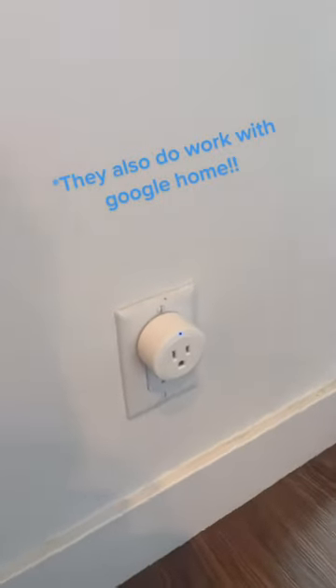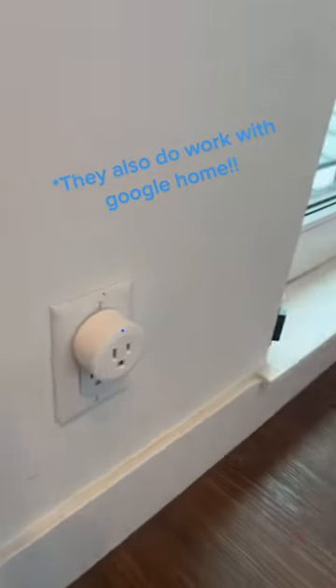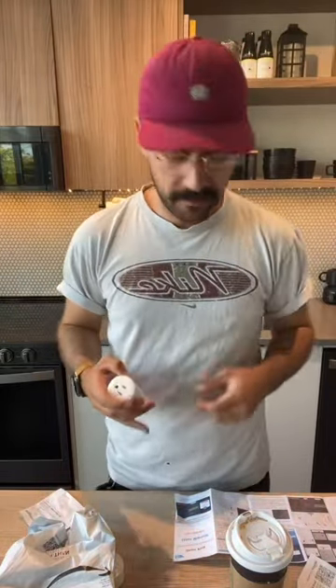They work pretty much exclusively with Amazon Alexa. I just quickly set this thing up and it works pretty well. It connects with Amazon Alexa and with its own standalone app. I can't really speak to the longevity of these or how well they'll work long-term, but they are under $10 a piece, and they do seem to work okay at face value — able to be turned on and off by your Alexa device.